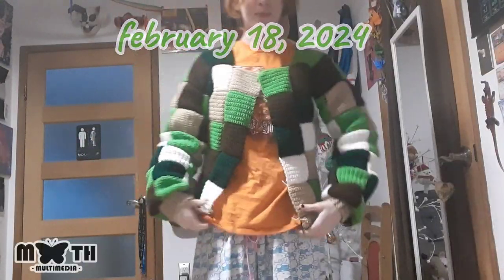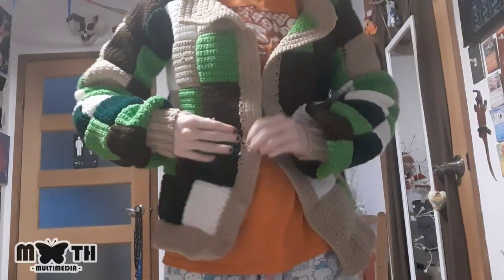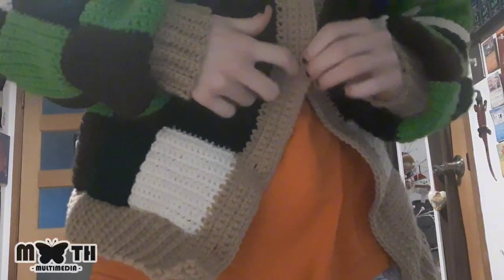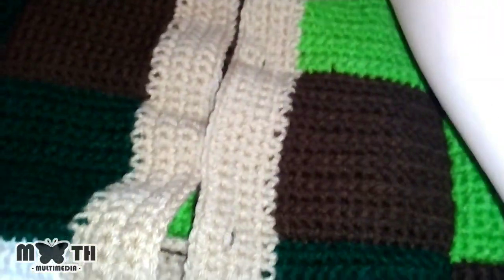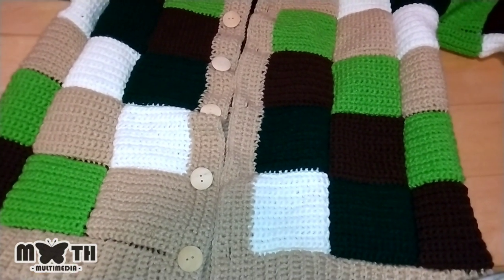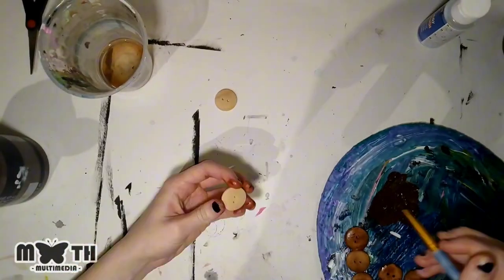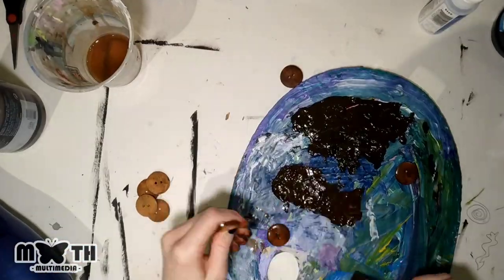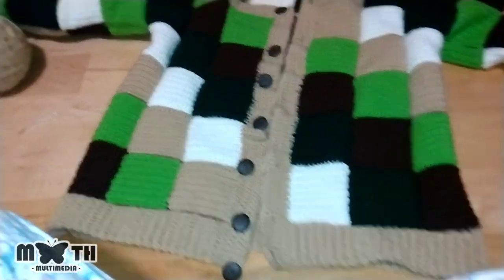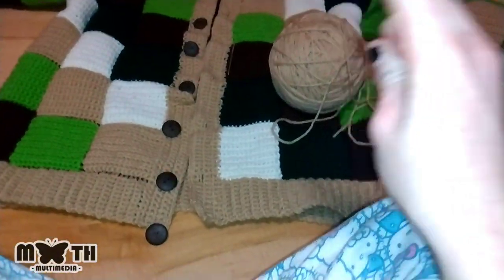We're on the home stretch — the front is basically done and it even has little button holes. I just have to sew on the buttons. I wasn't liking the button color, so I painted them, and that looks way better. After that, the whole thing is done and we can move on to the reveal.